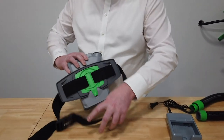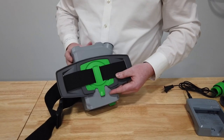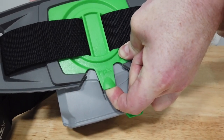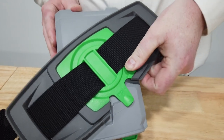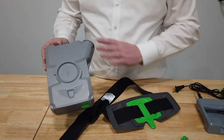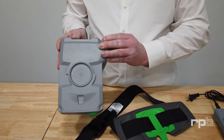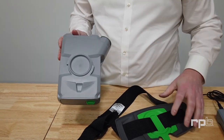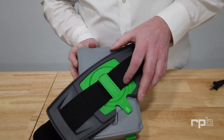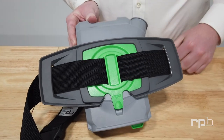With the PX5, you can also remove the belt to help with cleaning the unit. Get the latch and lift up on it, then rotate that belt holder and remove it from the PX5. That makes it easier for cleaning, decontaminating, and storing the unit. To reattach it, locate the belt onto the back of the PX5 and twist it back into position.